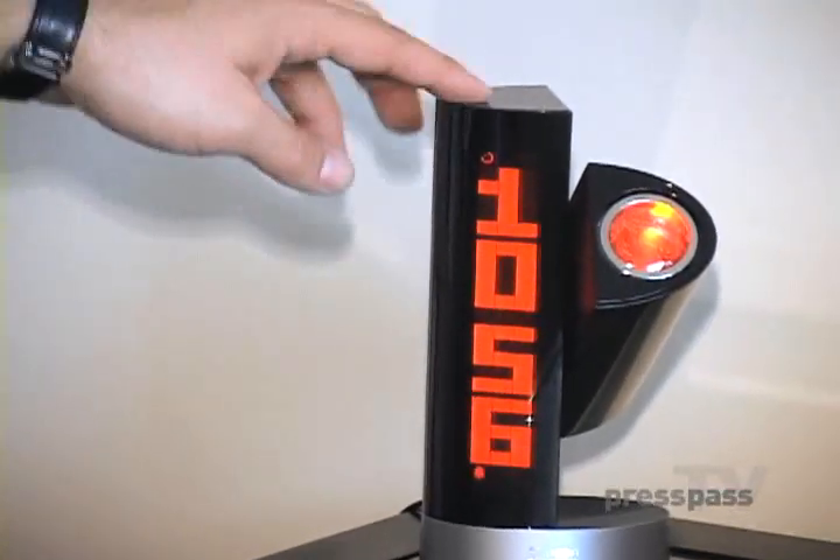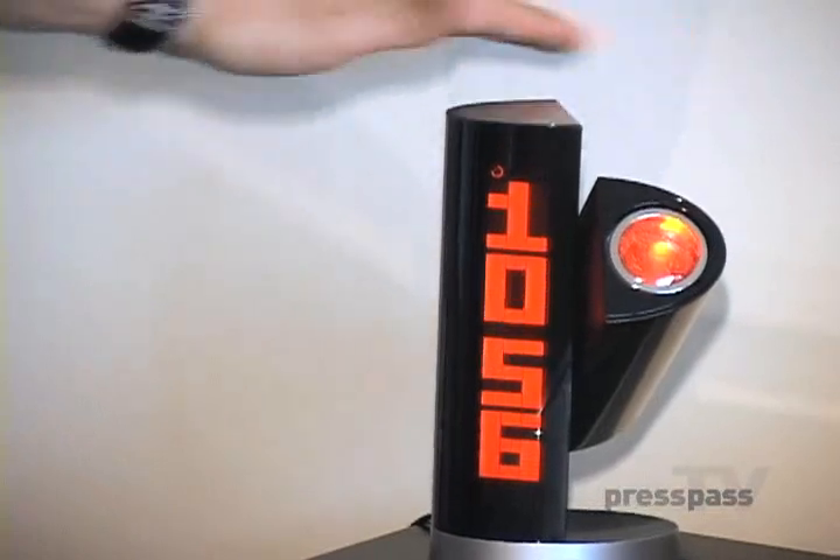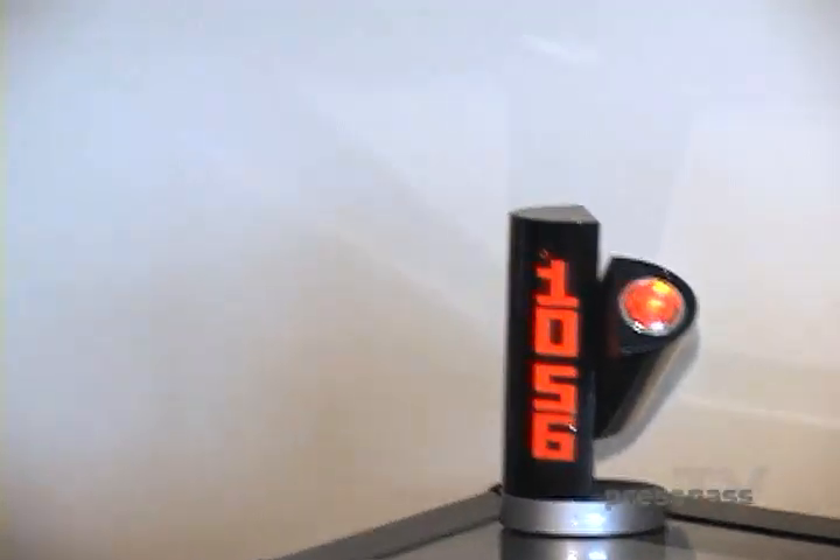To turn the alarm on, you do that. To turn the alarm off, you do that. And again, to snooze it, you wipe your hand over it, which is really, really an amazing feature.